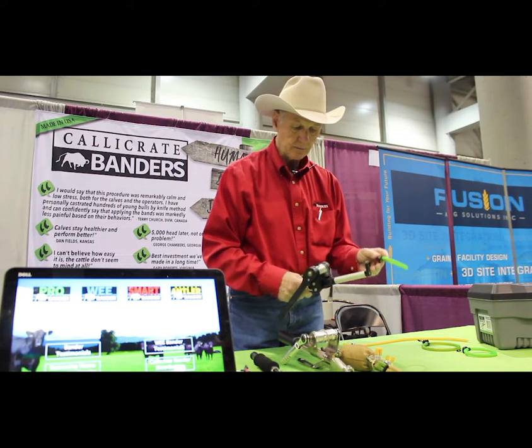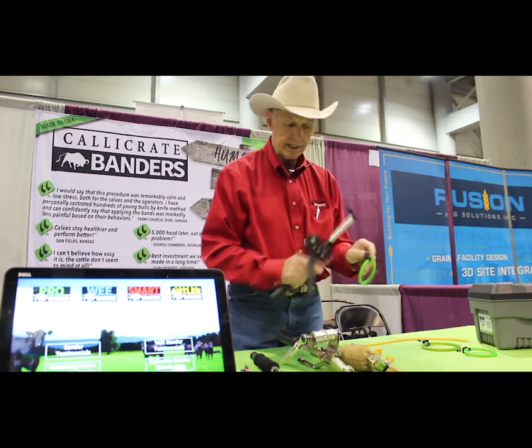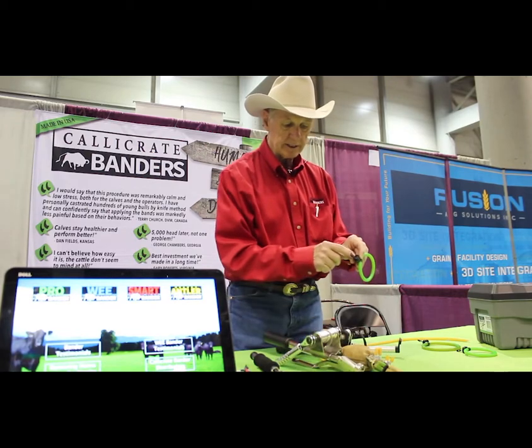The difference is it's all aluminum, it's lighter, a little more compact, and there's a self-catching clip on the band itself, and that eliminates the crimping process.